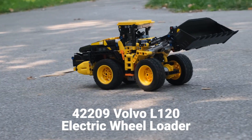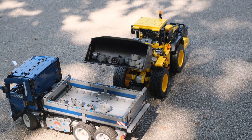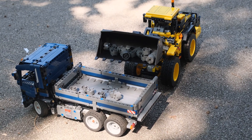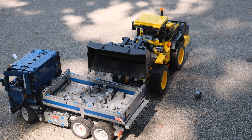We have our modified 42209, the electric wheel loader from Volvo, and it's a perfect scale for our previously modified dump truck. I think they're a really nice pair working together.